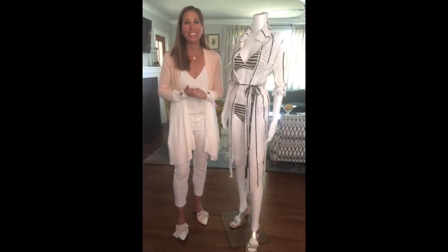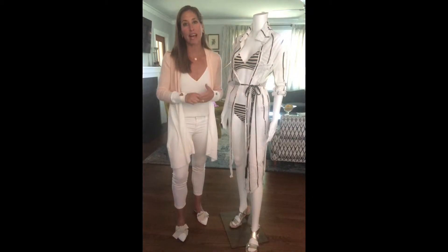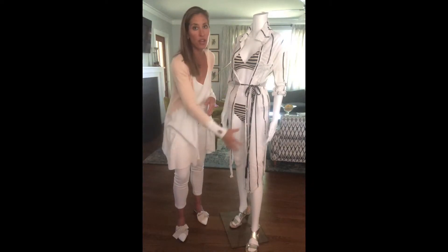Hey everyone, welcome back. It's What to Wear Wednesday. Here we are in the middle of May with the summer months quickly approaching, and we're in what I call swimsuit season. I know this is a dreaded concept for many of us. If you were able to listen to my last segment, I talked about the best swimsuit styles and cover-ups to wear for the pear-shaped figure, which is somebody who has curves on their lower half.